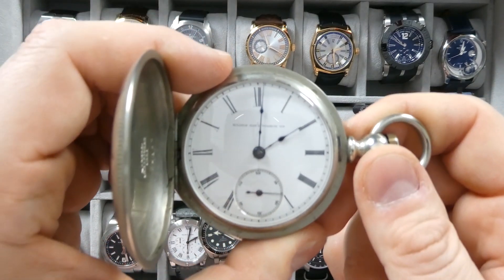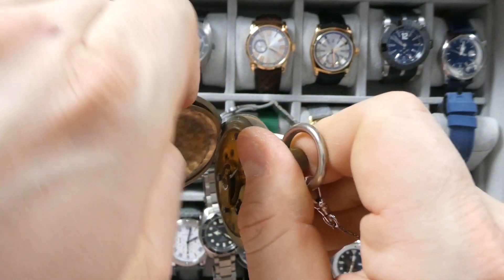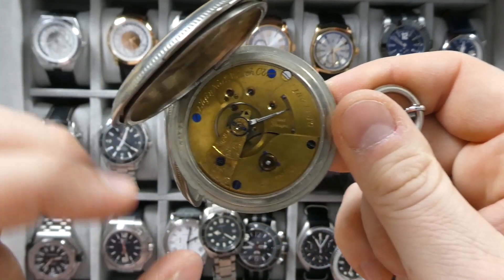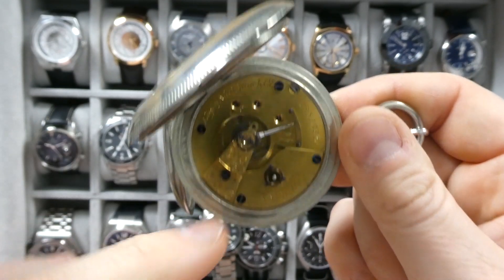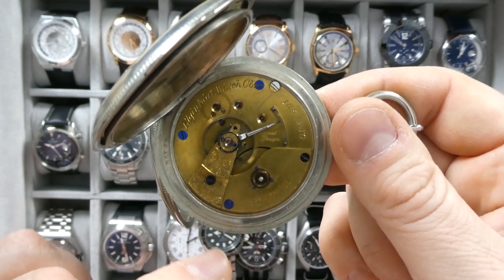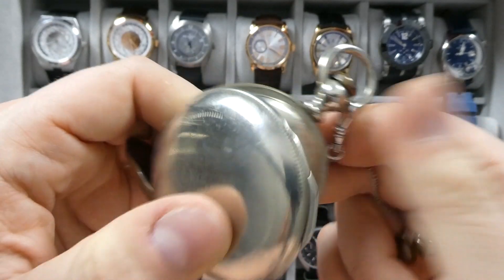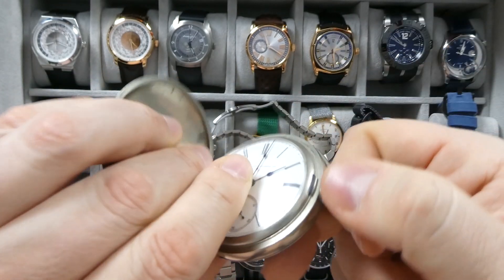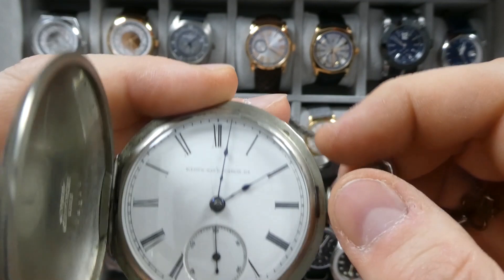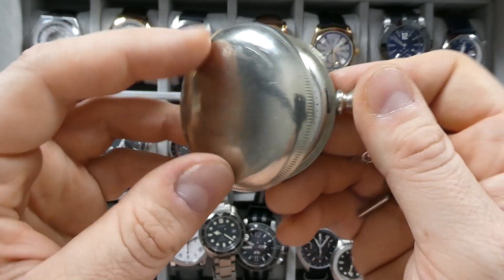This is an Elgin pocket watch, and it is a really old one. I have it all opened up here so you can see the case back — it is a key-wound pocket watch with a fusee movement, so these are very old and very thick. There's some hand engraving and it says Elgin National Watch Co., some numbering, blued screws — very beautiful. It's still working, as you can see. It doesn't tell perfect time, but it is silver nickel I believe. There's a plexiglass crystal and blued hands with a running seconds hand at six o'clock.